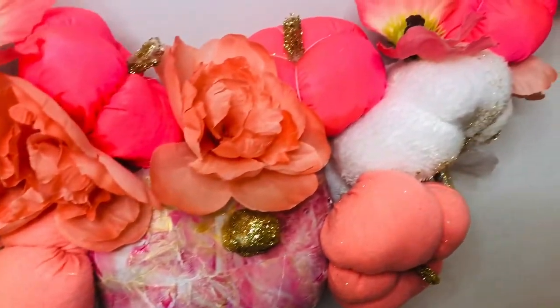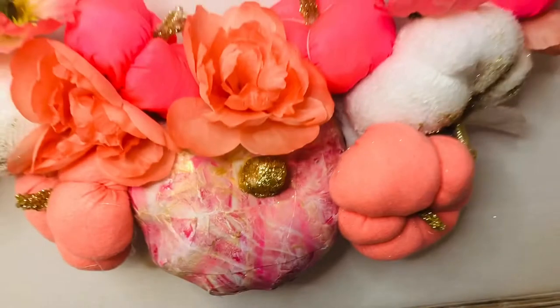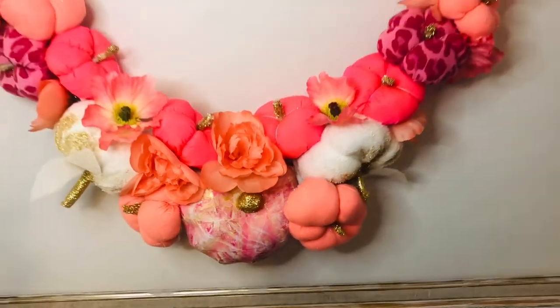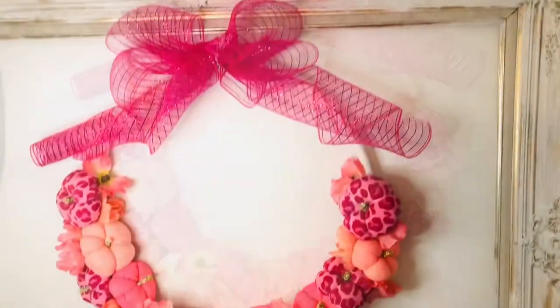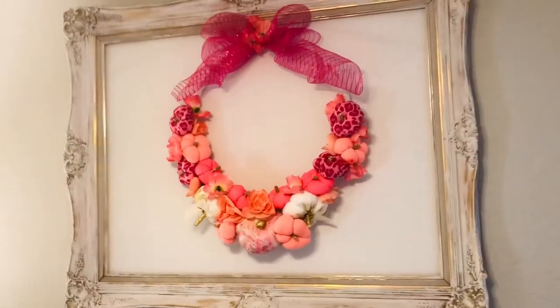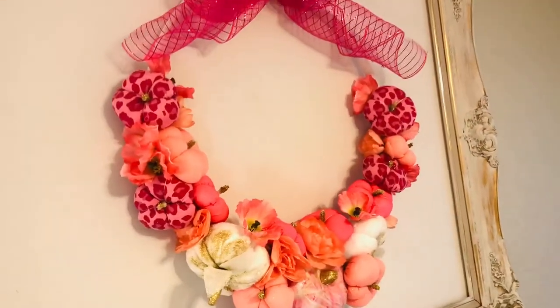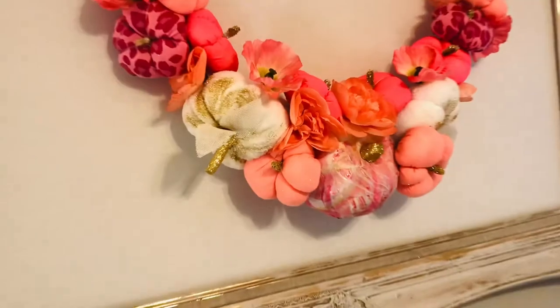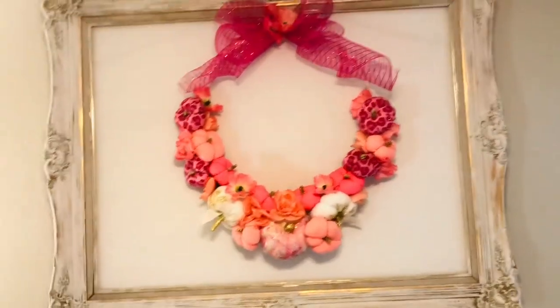I have to say I love the way this turned out — it adds so much brightness and fun to my little studio. I also think it would be a great wreath if you're having a fall baby shower or wedding shower. I forgot to mention this is just a wood frame I found at the thrift store for about five dollars — it was originally gold and I just gave it a light white wash.